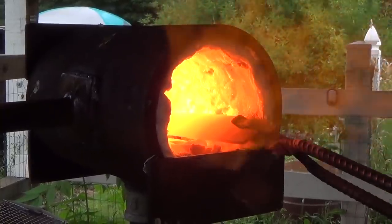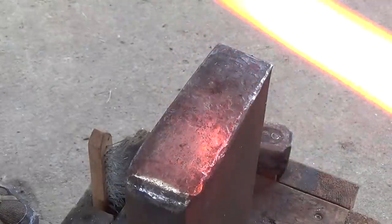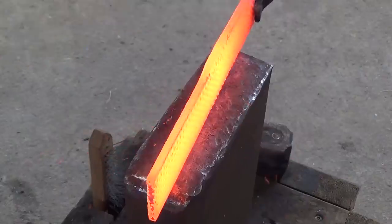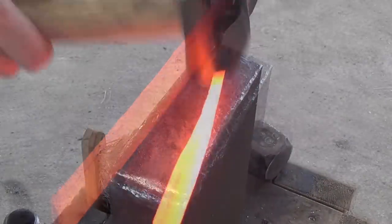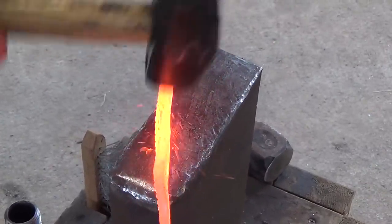Now we can start forging. I start by forging out what will become the eye of the tomahawk. Just like the smaller tomahawks I made, I'm forging it down into an elongated U shape, making sure to only forge from one side so that I put a natural taper into it.